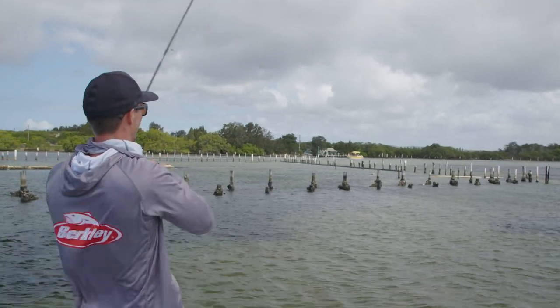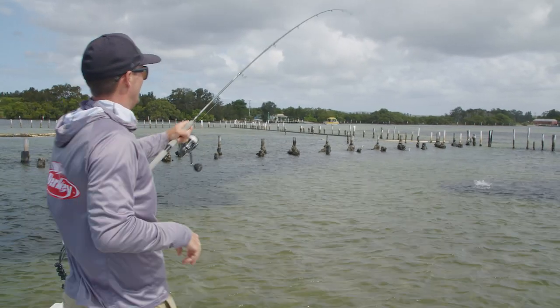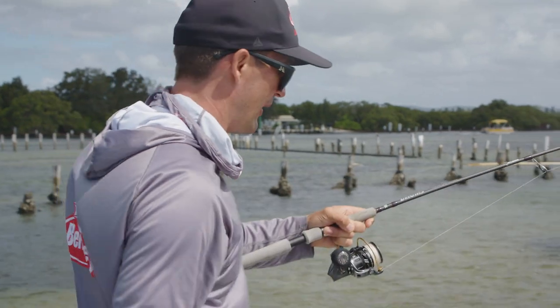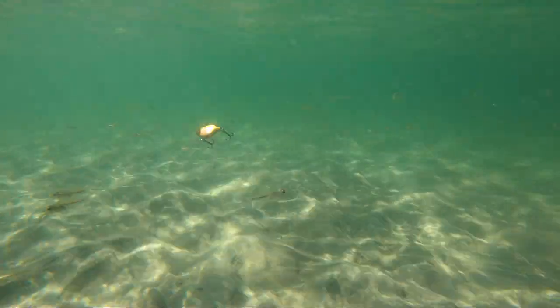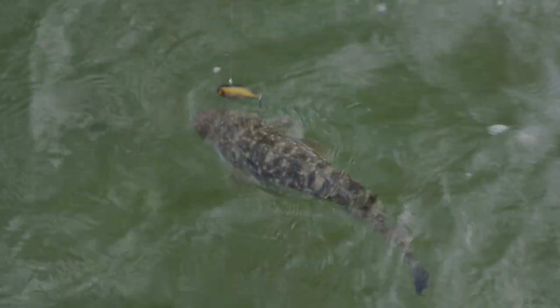Nice little flathead there. Super easy way to fish. As the water's just draining back out off these flats, they all lay there in ambush and they love a herring. So perfect little herring imitation — short, sharp, little hops of the Vibe off the bottom. Puff that sand up. These guys just love them.